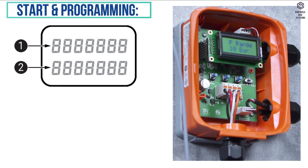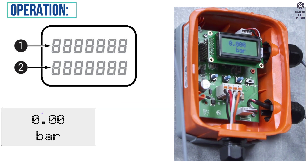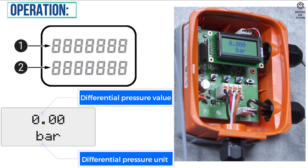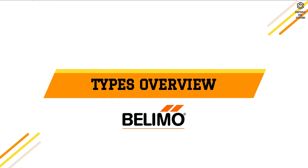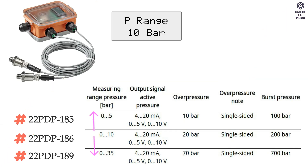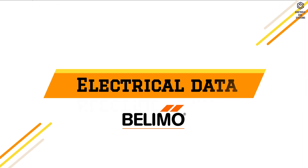During start and run programming, line 1 indicates parameters and line 2 indicates values. During operation, line 1 indicates differential pressure value and line 2 indicates differential pressure unit. Types overview: it has three types, with measuring range pressure, output signal active pressure, overpressure, overpressure note, and burst pressure specifications and ranges shown in the table column.